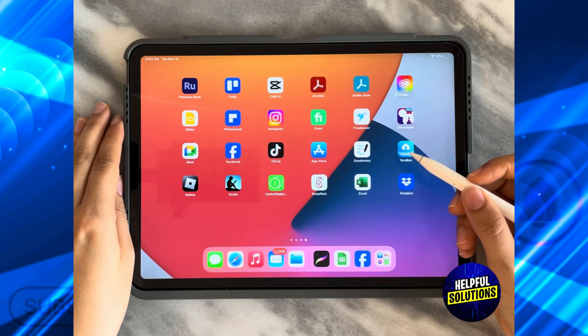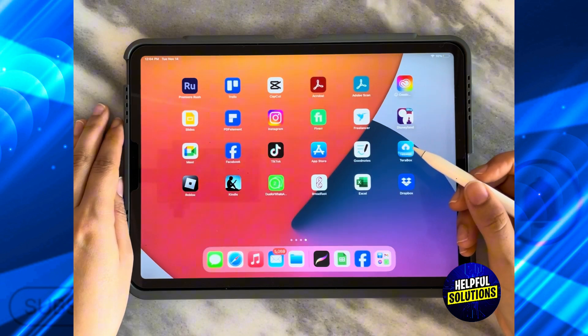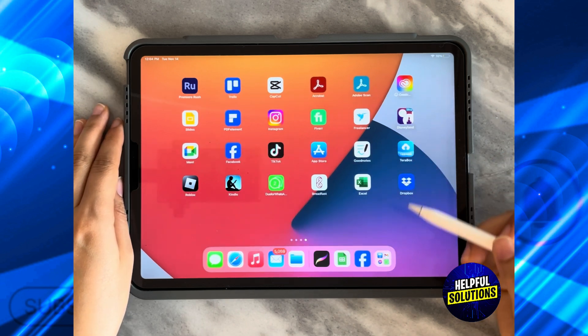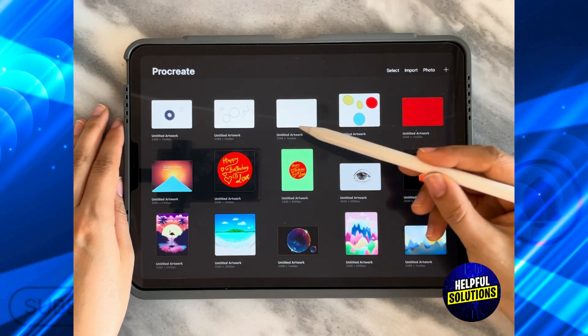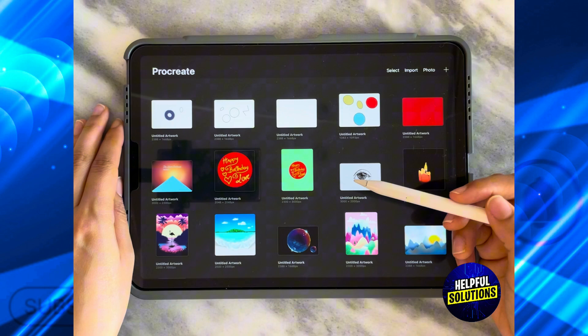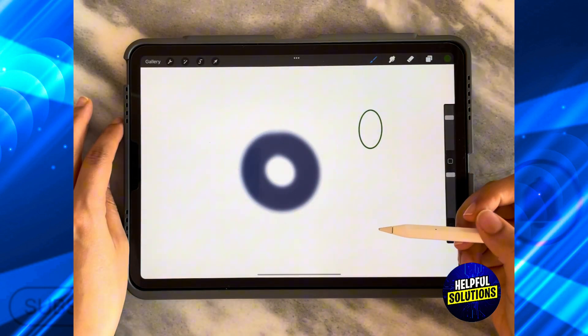In today's video, I'm going to show you how to turn off pressure sensitivity in Procreate. The first thing you need to do is open the Procreate app and then choose whatever artwork you want to work on. Let's say I'm going to work on this one.